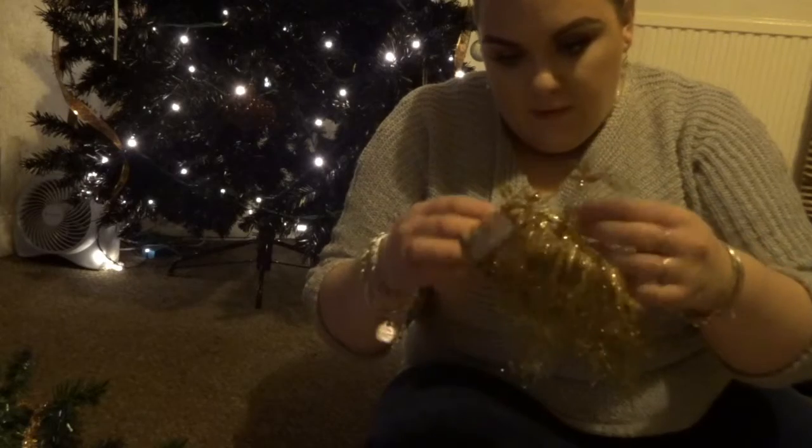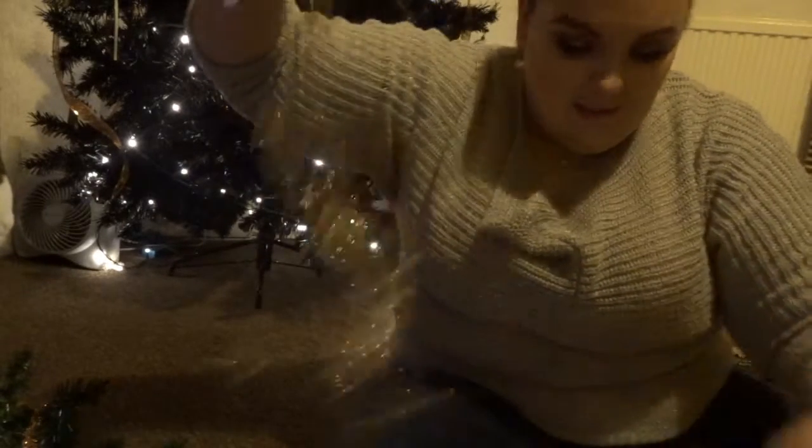If you don't like glitter, don't use these because they are very, very messy — very messy. And I only hoovered about two hours ago!